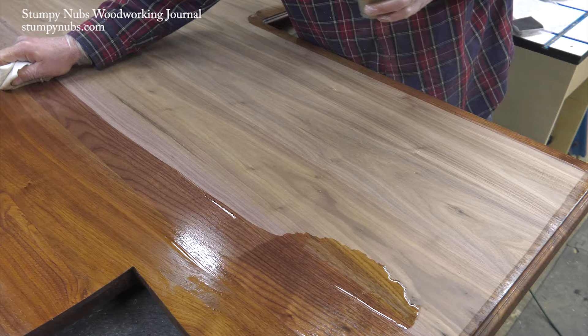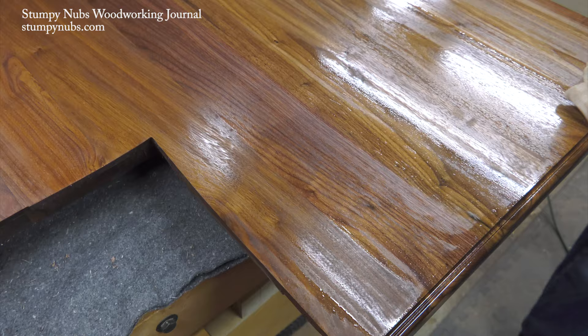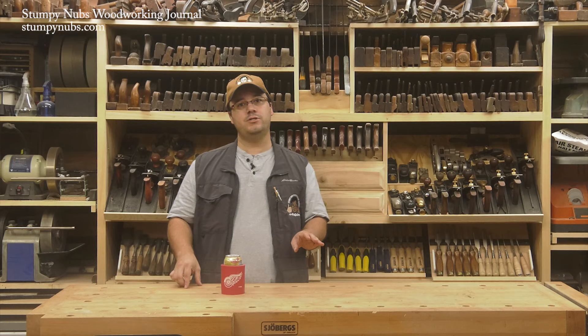It will begin to dry fairly quickly, so avoid going back over areas you've already applied finish to. Just work your way methodically from one edge to the other. It's up to you whether you want to wear a respirator — I certainly wouldn't want to inhale the stuff all day long, but I find it's not as bad as other finishes. I've even finished countertops inside the house and it hasn't been overwhelming. At the very least, you do want to ventilate the area the best you can.